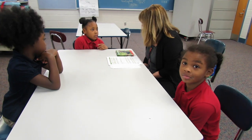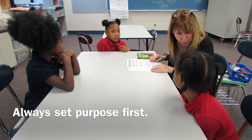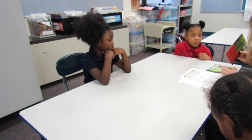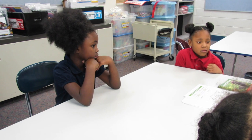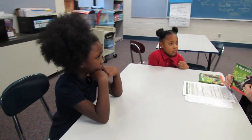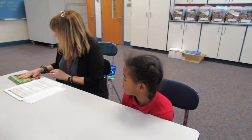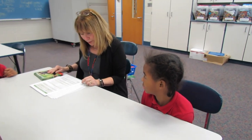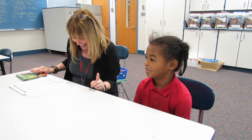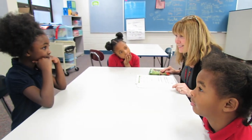We're going to start off — this is our guided reading group. Today we're going to start off doing sight words that you should know, and if you don't, I'll help you. Then we're going to read about a bear cub growing. After we do a picture walk, you're going to read on your own. Then we're going to talk about how a bear cub grows, learn one more new sight word, and talk about beginning sounds.